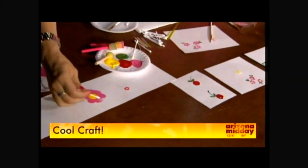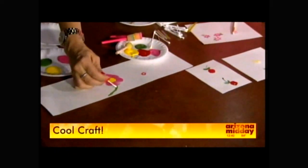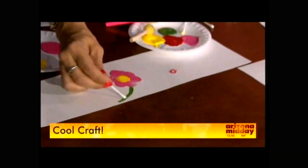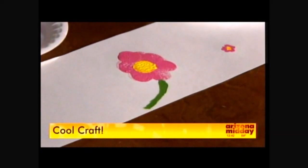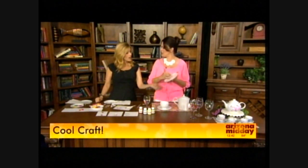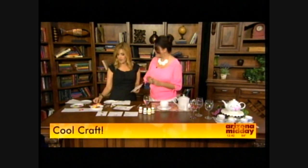It is addictive! And mine is not perfect by any means, but it's just fun — I think that's the point. We're doing a tea set today for the little girls, but for the boys, even if I got a plate, I could write their name on there — it could be a pizza plate. They love personalized things.